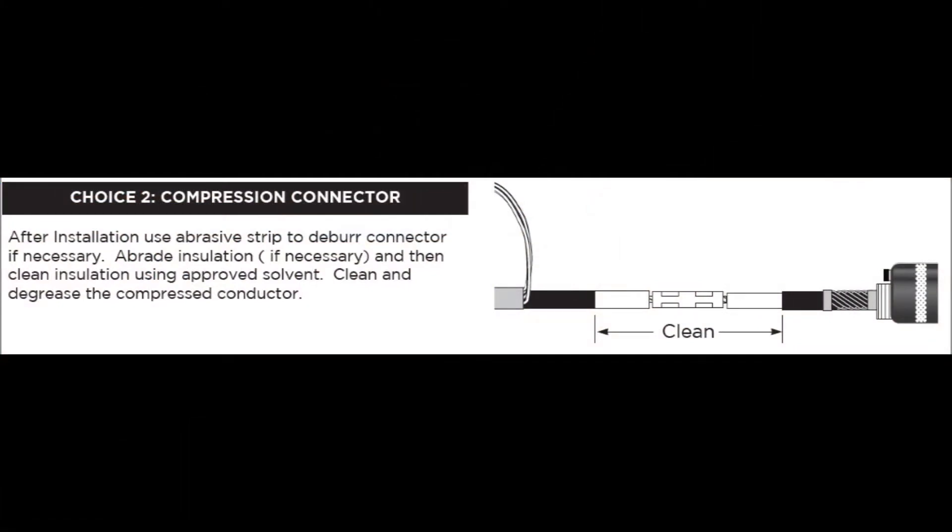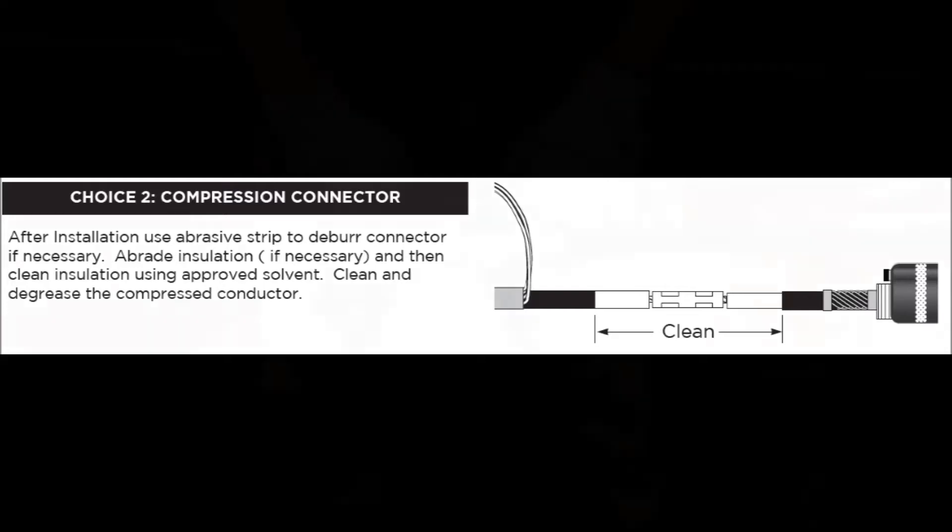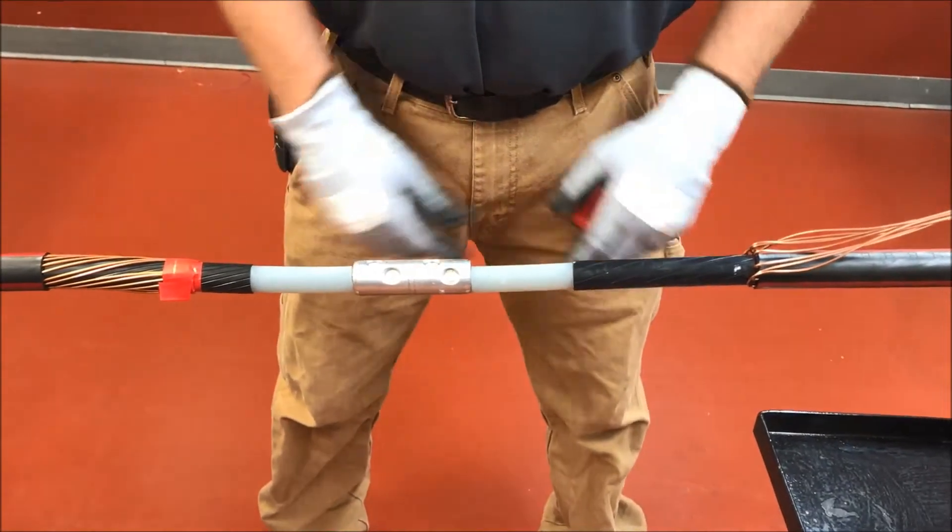Choice 2 — compression connector. After installation, use abrasive strip to deburr the connector if necessary. Abrade insulation if necessary and then clean insulation using approved solvent. Clean and degrease the compressed conductor.